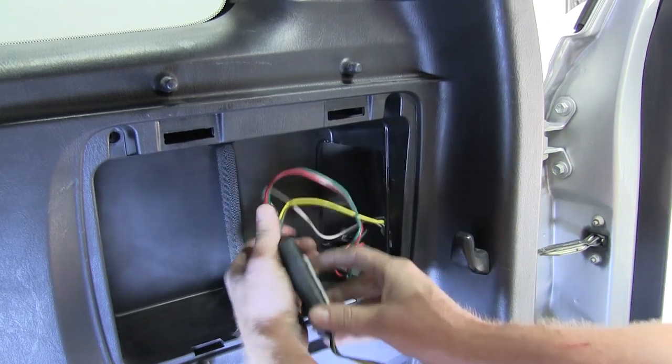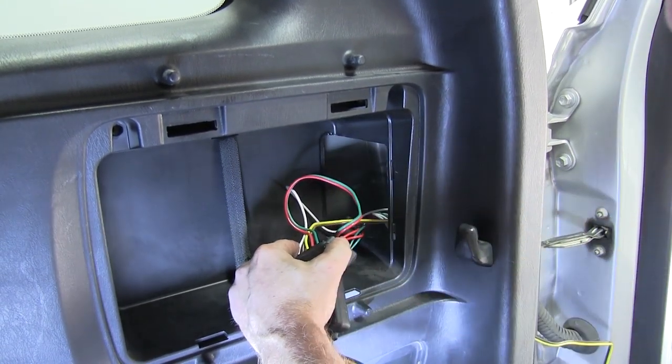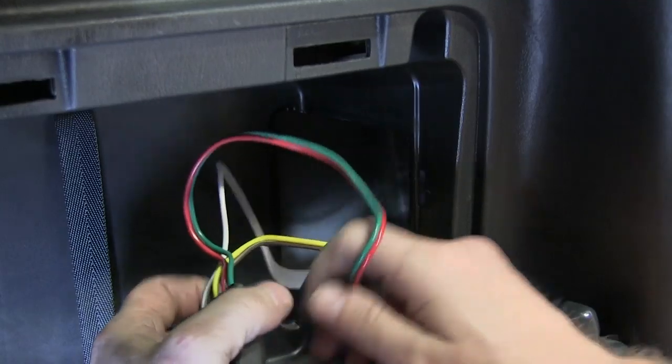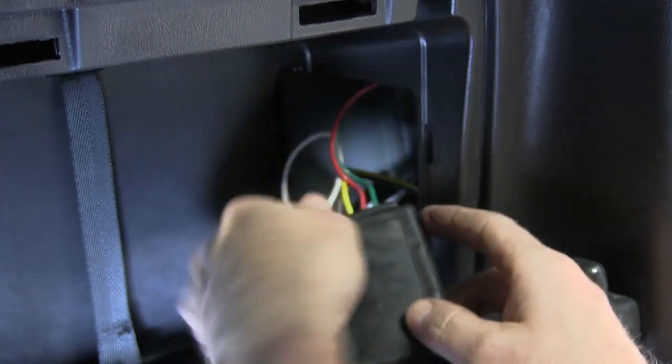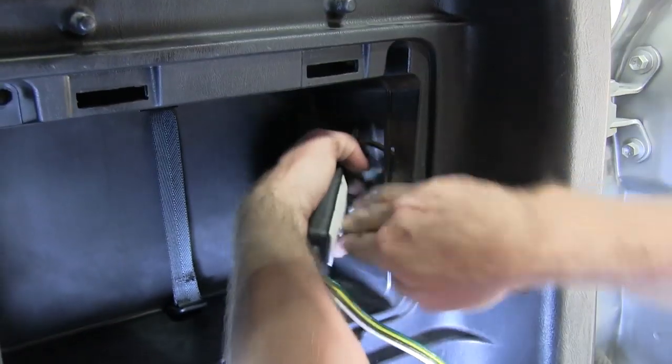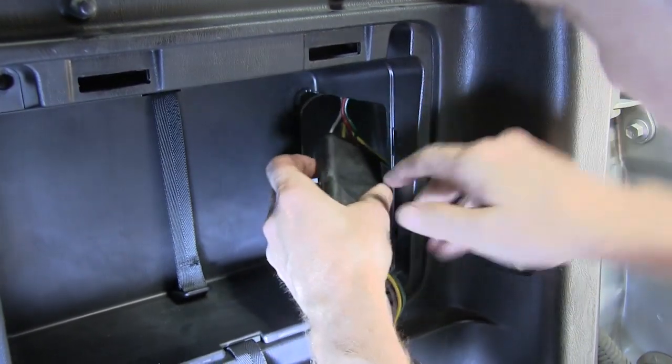For this application we're going to mount the double-sided tape to this nice flat surface just inside the compartment on the passenger side. Before doing that we're going to make sure all the wires are routed nicely down into the compartment so that they're not in the way when putting things back together.